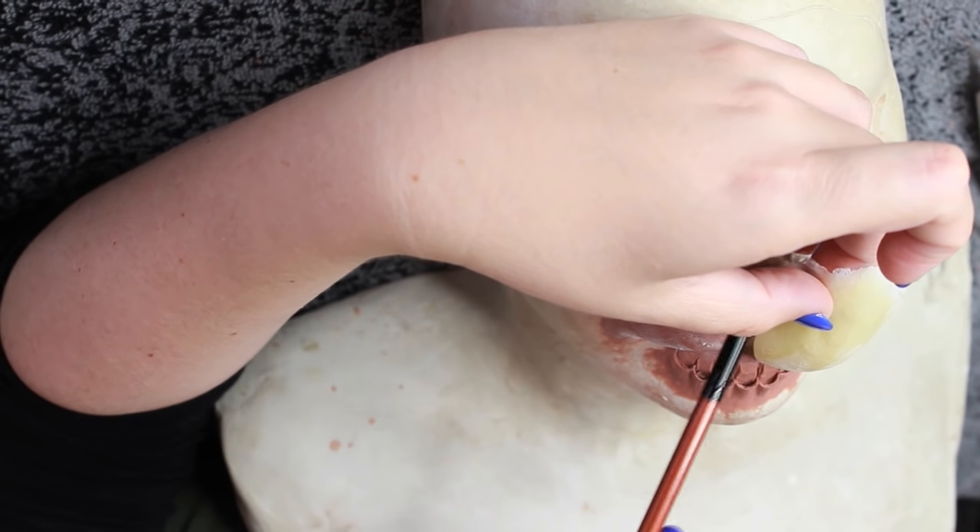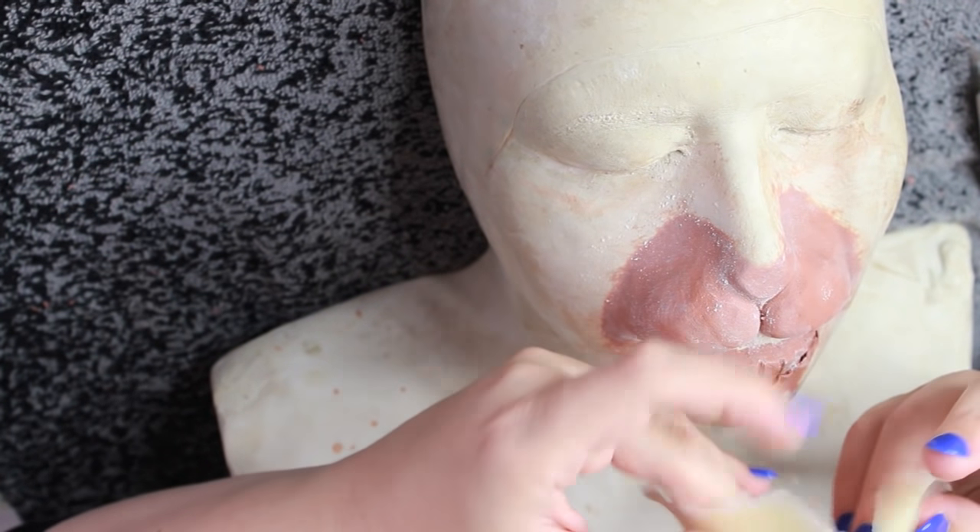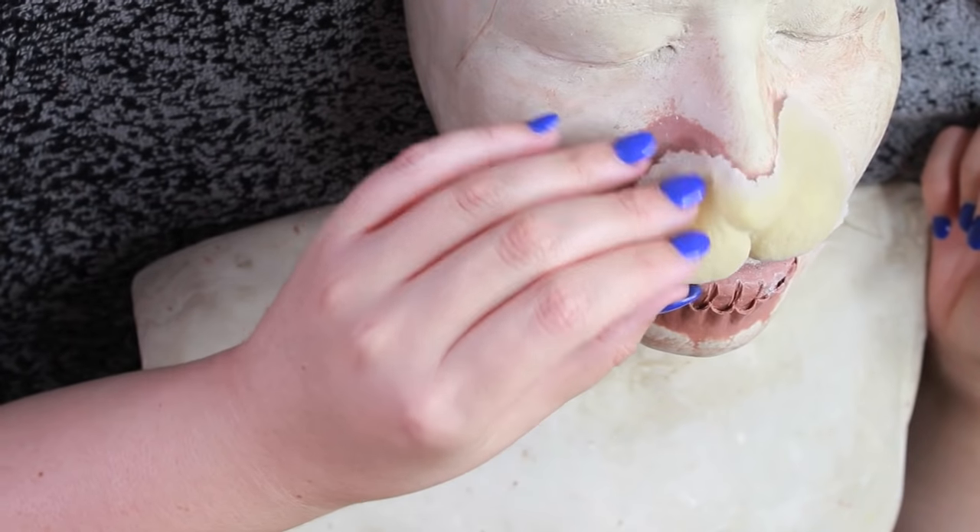I got really clean edges on this — very thin edges for both of my pieces. So it was very worthwhile to take my time and make sure that latex was stippled on very thinly.